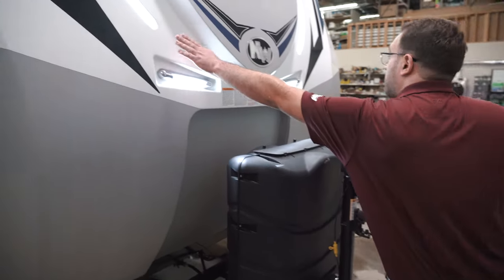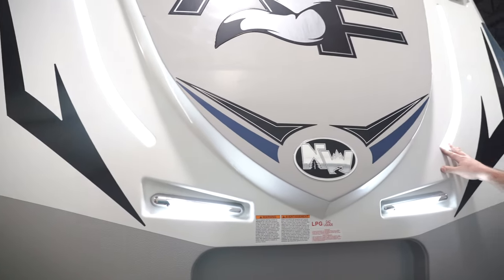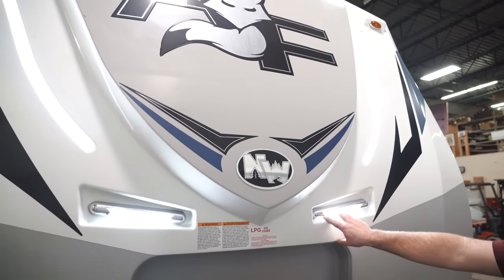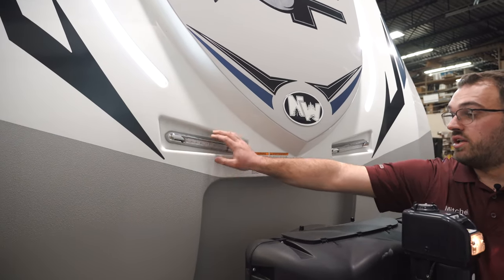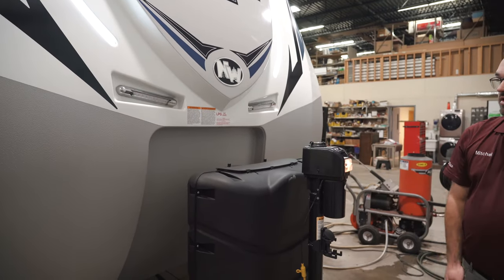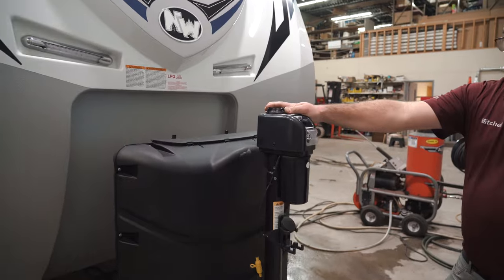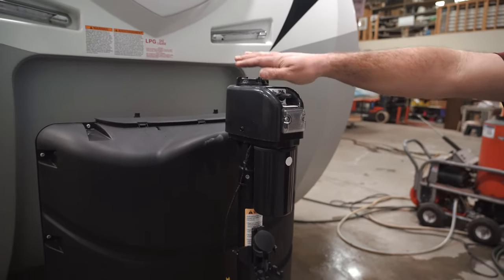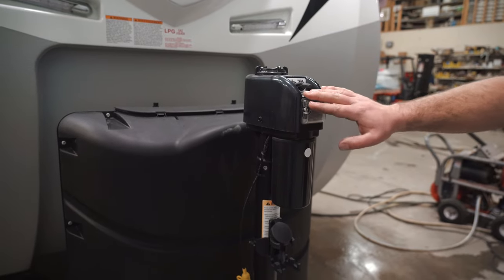Coming around the front, we are going to have some built-in cap lights on a switch inside. These smaller cap lights are controlled right outside here — nice and bright if you're ever hitching or unhitching the trailer during the nighttime. Here, we're going to have your power tongue jack, which makes hitching and unhitching the trailer a lot nicer — that's all power right there.